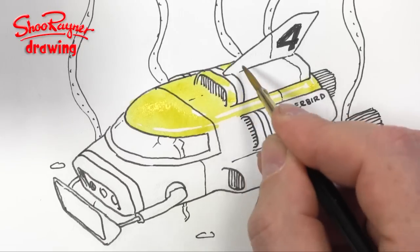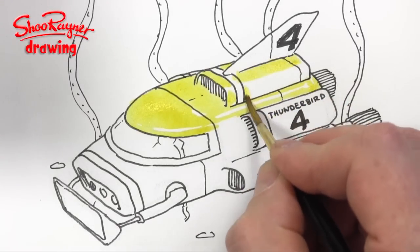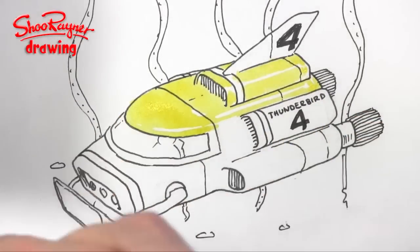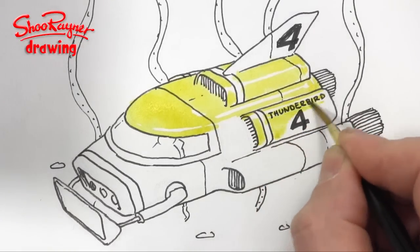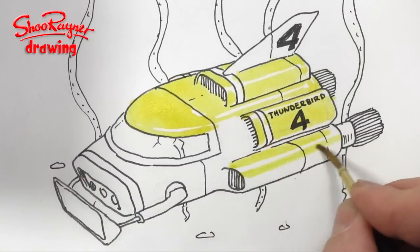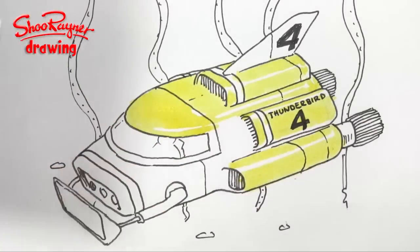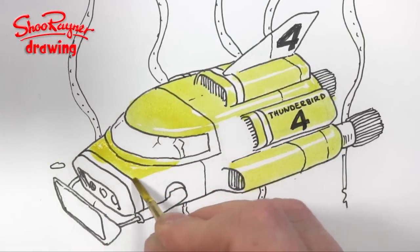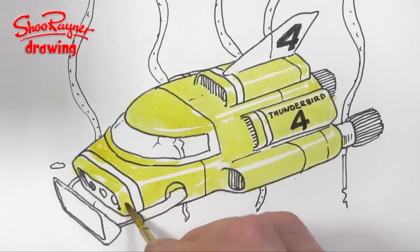Along that curve there, that's going to be red within that stripe. I'm going to leave a stripe of white just there and there as a highlight, and also along the top just above where it says Thunderbird 4, then maybe just below, and around about there I'm going to leave a stripe of white as a highlight. I'm painting all the way around really, and along this edge I'm going to leave a bit of white, and similarly just along the front a little bit in various little places.